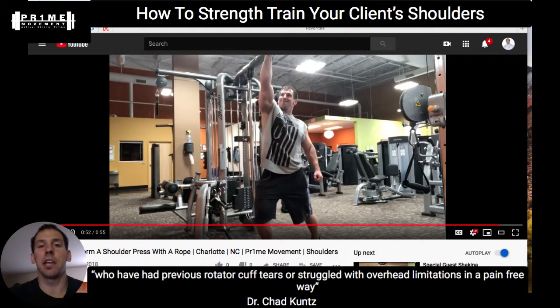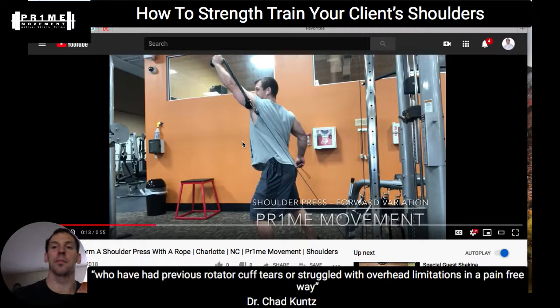Hey guys, this is Dr. Chad Kuntz. I want to say thank you for all the good feedback — Christina's feedback is the reason we're going over this topic today. I'm here to continue providing very specific videos and solutions to your problems. Today we're going to go over how to strength train your clients' shoulders who have had previous rotator cuff tears or surgery and are currently struggling with overhead limited mobility. I want to walk you through a few exercises and clinical paradigms, whether you're a fitness instructor, group class instructor, or personal trainer.